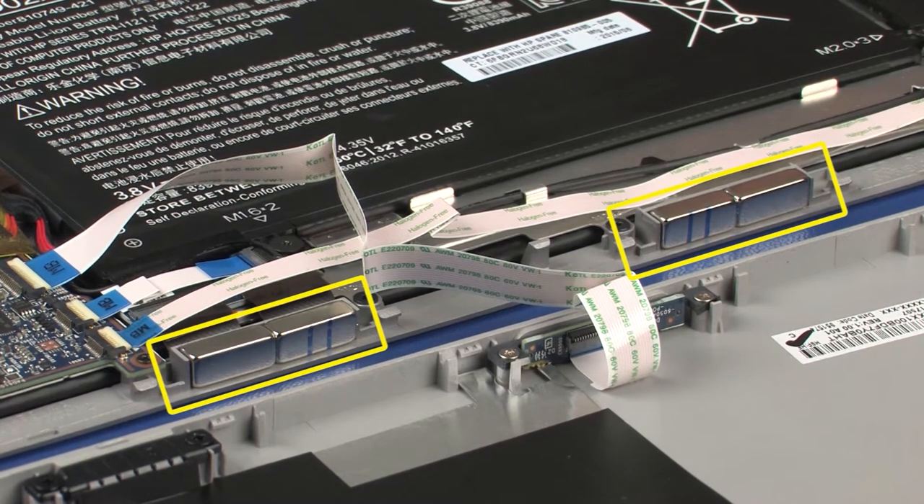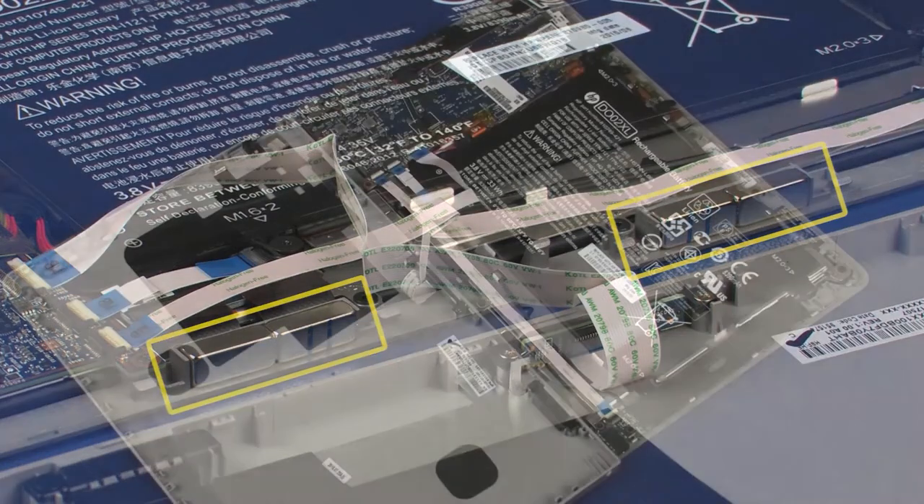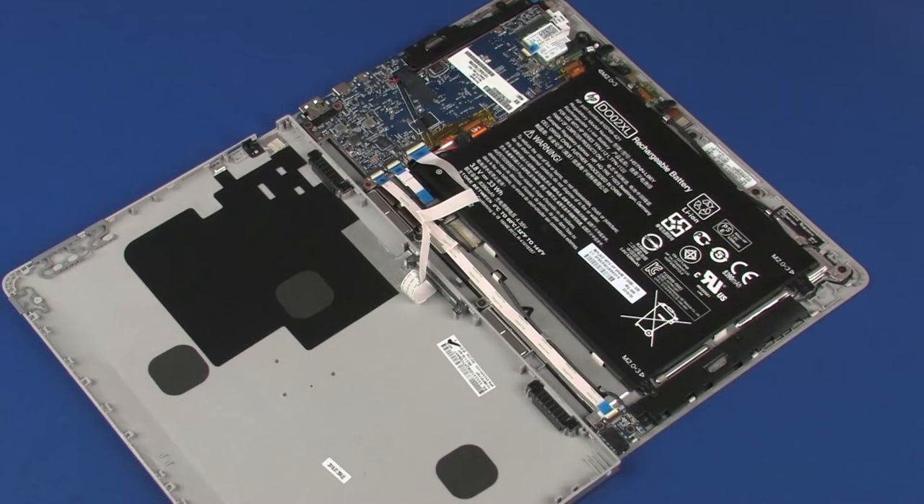During the removal of the display enclosure, some or all of the docking magnets may become unseated from the display panel assembly and separate from it. If this occurs, be sure to set them aside safely until you are ready to replace the display enclosure.